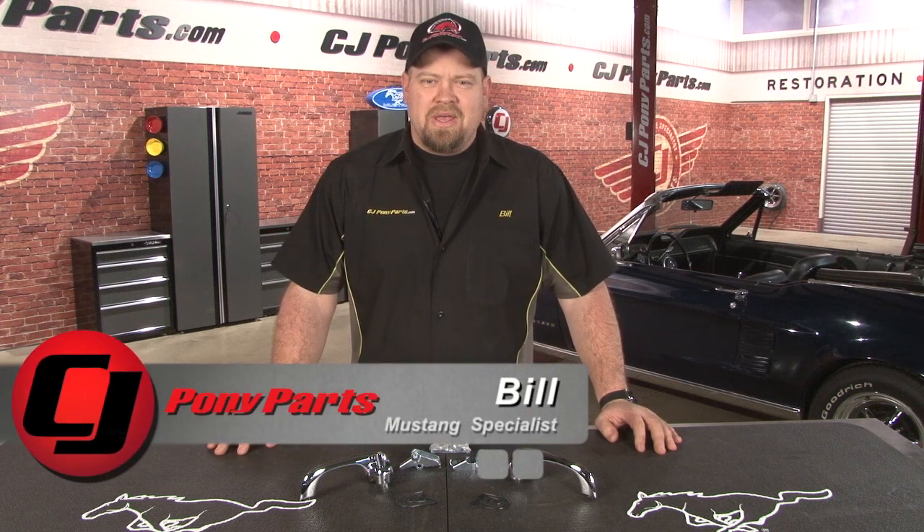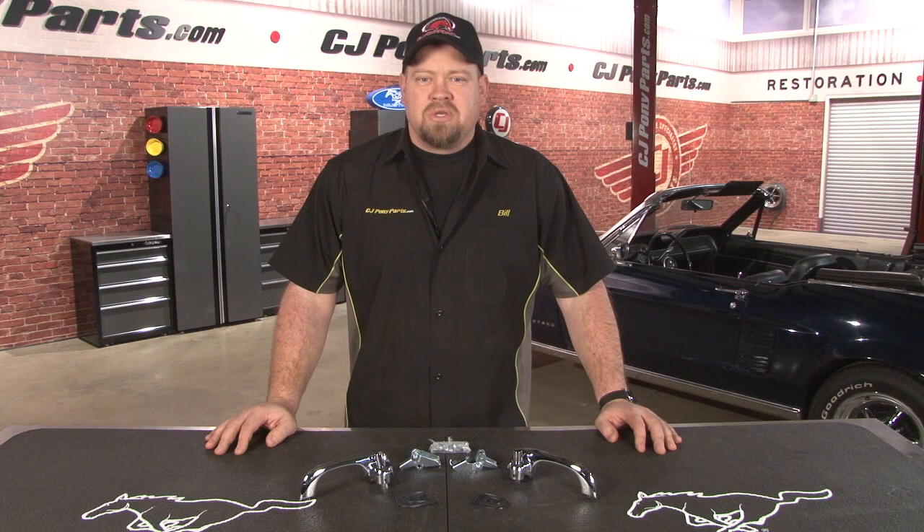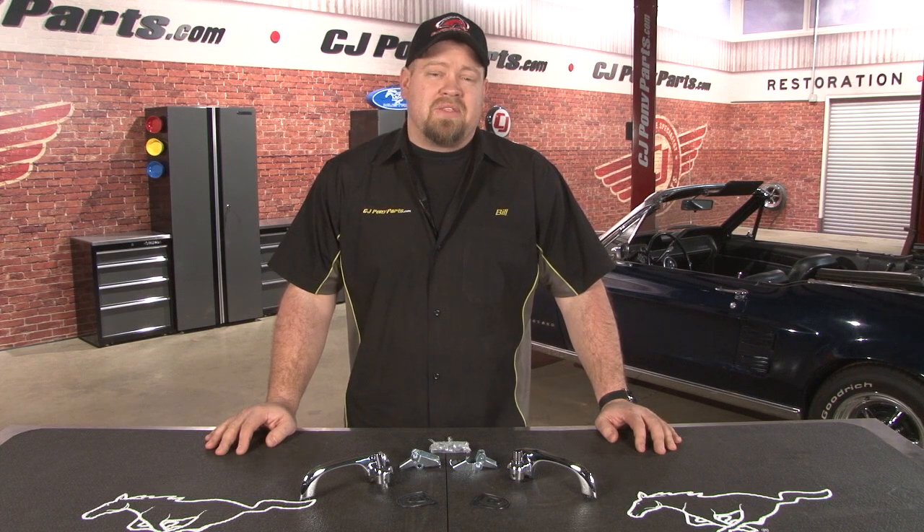Hi, Bill from CJ Pony Parts. Of all the chrome on the outside of your classic Mustang, the exterior door handles are probably the ones that take the most abuse. Between the wear and tear of being on the outside of the car, plus the use they get every time you open the door, faded and pitted door handles are pretty common.